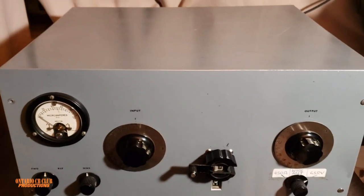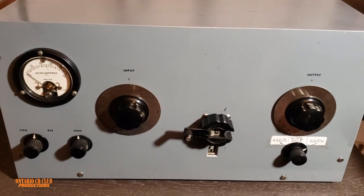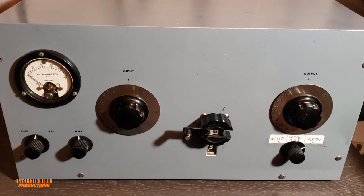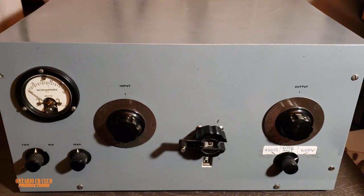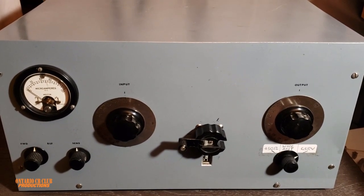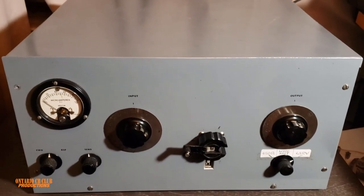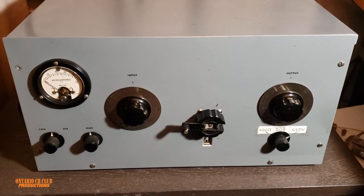There's not going to be a link in the description because there is no way you can find this for sale anywhere — not on Amazon, eBay, or anywhere. This is a homemade antenna tuner. All right, let's turn it around and I'll show you the back.